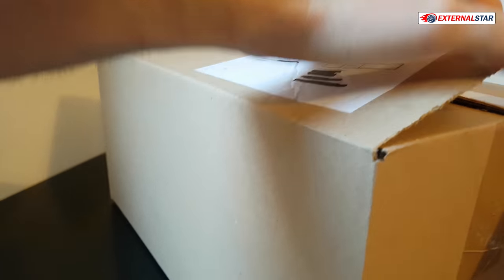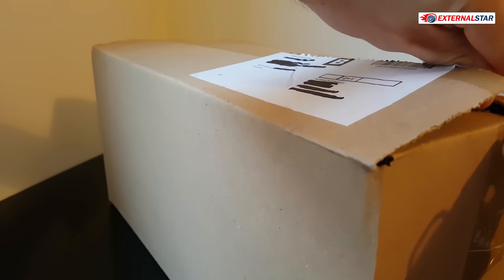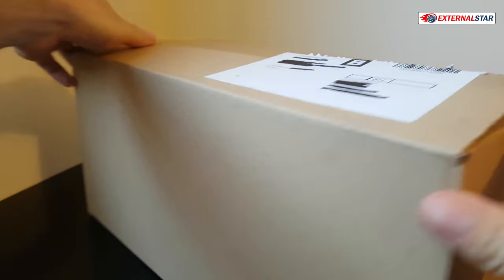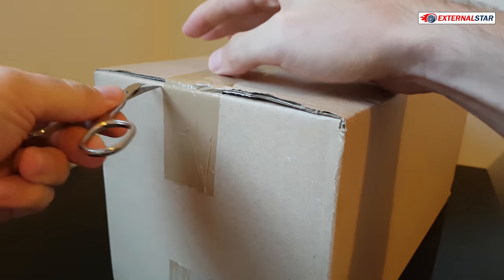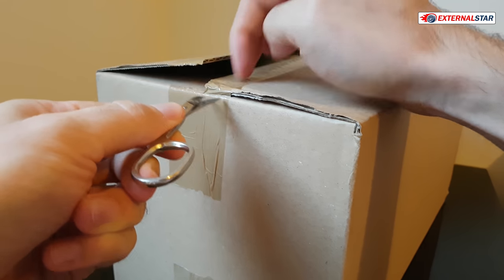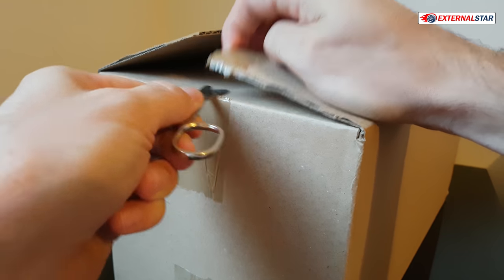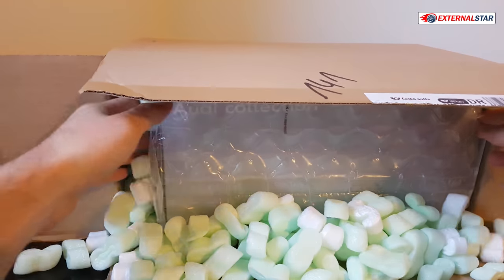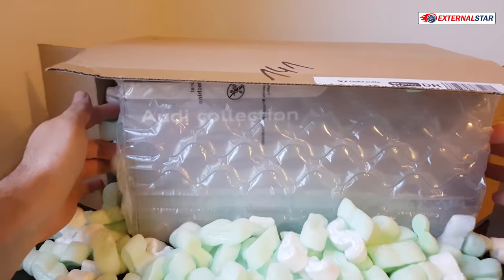This car is probably not yet even produced by Audi — I'm not sure if it is sold yet — but the model is already available and I had this great opportunity to already buy it. I'm really grateful for that. Today I will show you what is inside and I'm really wondering what the quality of this car will be.